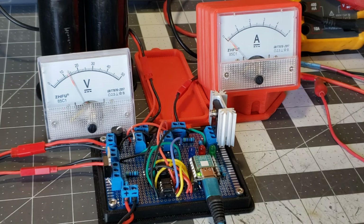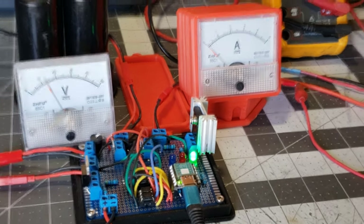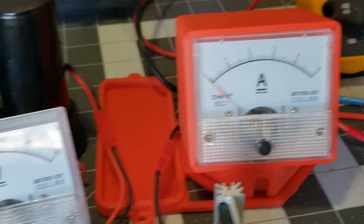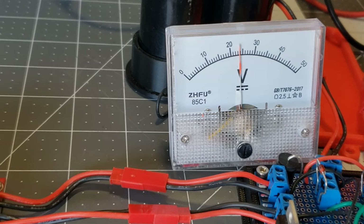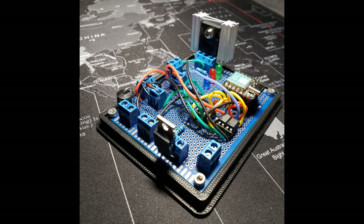Hello my friends, welcome back to another exciting video. Today I'm thrilled to share with you my latest project, a cap dump circuit with an automatic cutoff feature. In this experiment, we'll be using a 16 volt super capacitor bank to simulate a charging battery. This setup will allow us to demonstrate some of the key features of this circuit. So stay tuned as we dive into the details of this innovative creation.